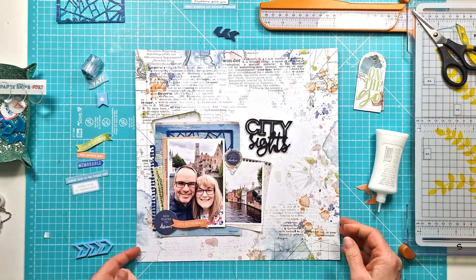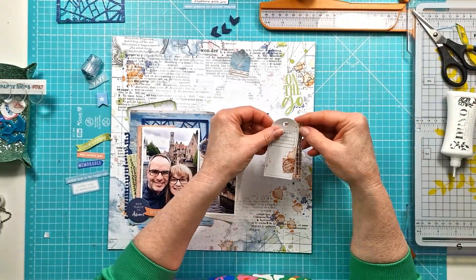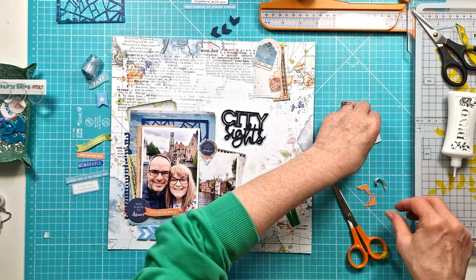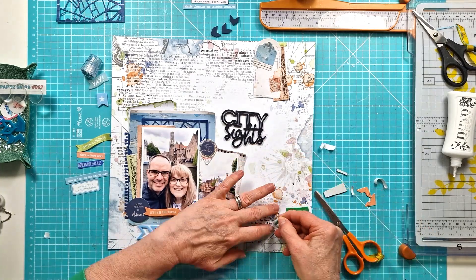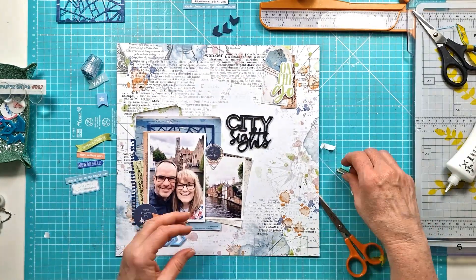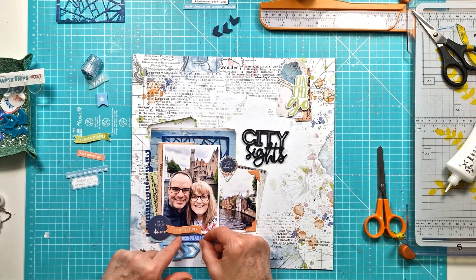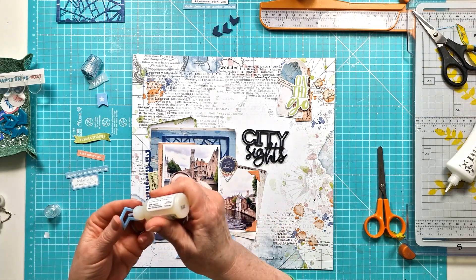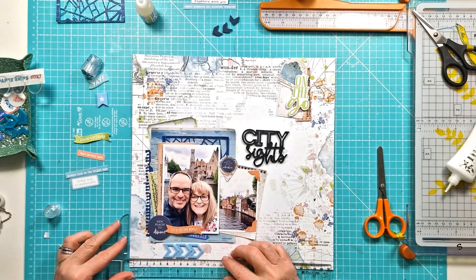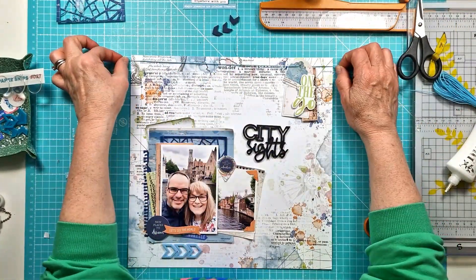I'm adding the round circle into the middle of the geo tag. These chevrons are from the new Cool Chevrons set — there's a load of different chevrons, including three in different blues at the top of the screen. I really like them for adding direction to the layout; they point across toward where my journaling and title will be. I get those stuck down using glossy accents, which gives a nice strong hold for perspectives, then I work on the cluster at the top, layering tags, tickets, and the 'on the go' sign.